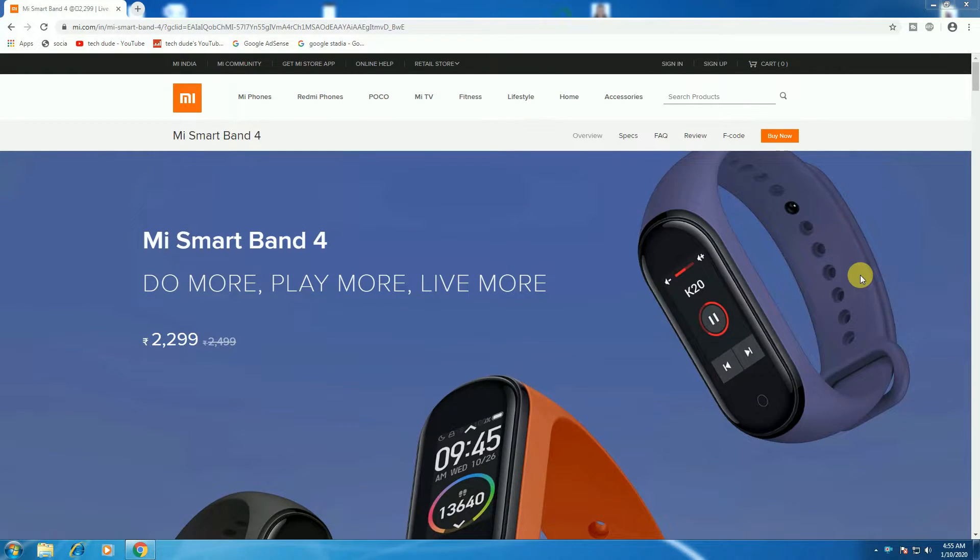All right guys, what's up? This is River Tech. Today I will explain the MS Smartband 4. It is do more, play more, and live more. It is priced at 2,299 rupees.